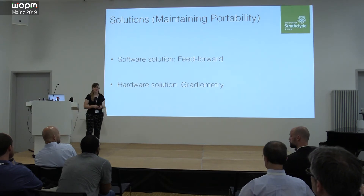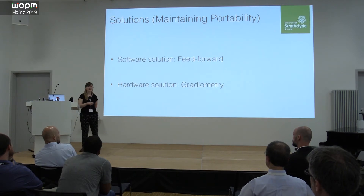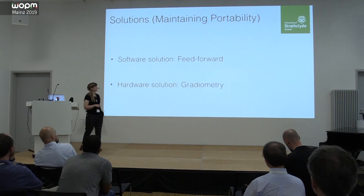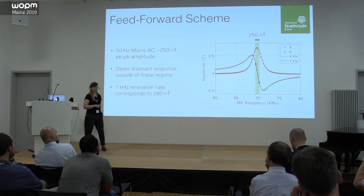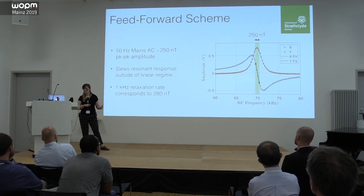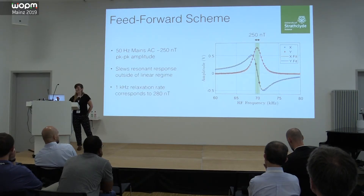To deal with this periodic noise, we have two strategies: software and hardware. Software solutions are interesting because they could be implemented in any of our sensors quite easily. Hardware solutions are trickier to keep portable. I'll speak first about the feed-forward scheme. The large-amplitude mains noise is almost on the order of the relaxation rate of our cells, so it's really slewing the resonant response as the field changes — we're traversing this dispersive feature by a long way.